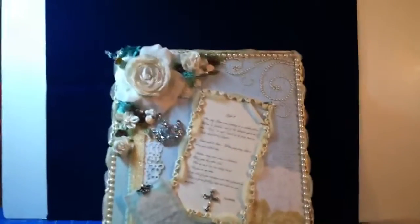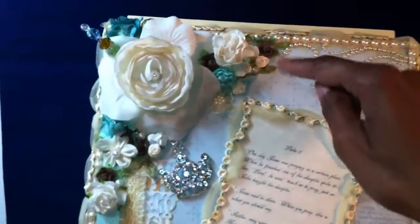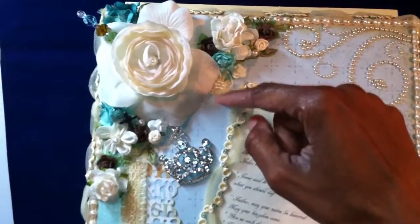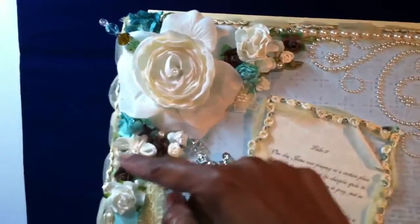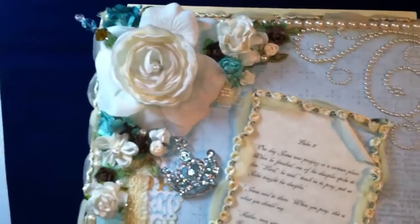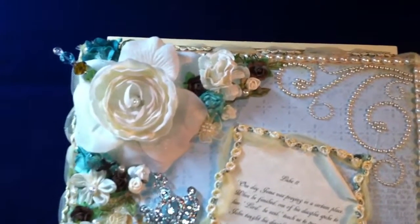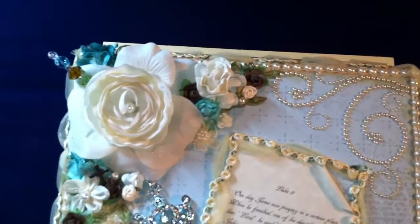and some roses up here in the corners and some ribbon roses. I also used resin roses and pearls from my stash. I glimmer misted these flowers — I don't have a lot of colors of flowers and I don't have a lot of glimmer mist, but between the white flowers and the little bit of glimmer mist I have, it worked out perfectly.